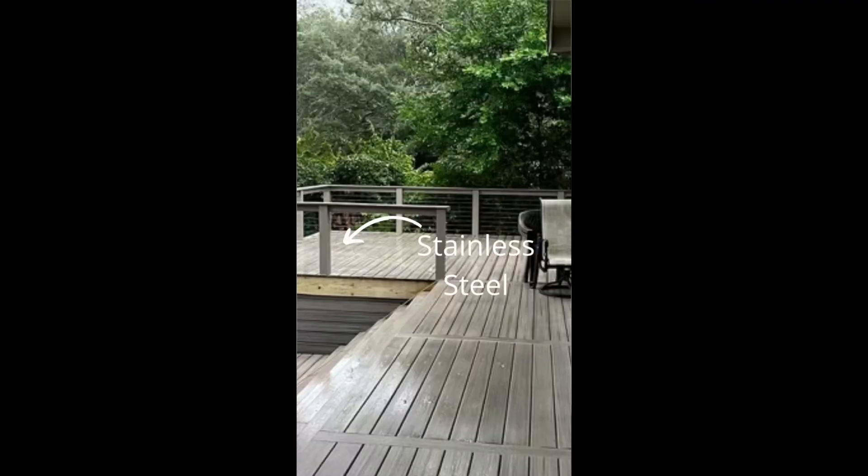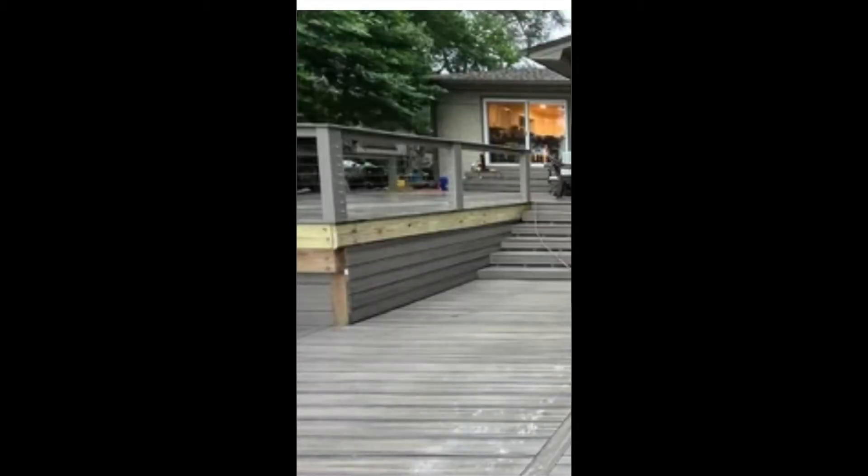Check out this amazing and awesome stainless steel cable hand railing we just built on this brand new deck that we have remodeled and created for these homeowners. This has been an amazing job with immaculate materials, immaculate precision and quality installation and construction. Check it out.